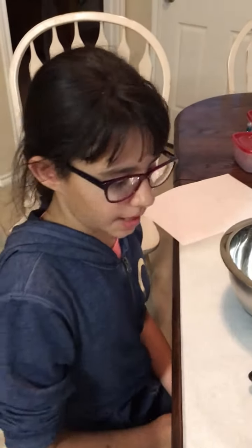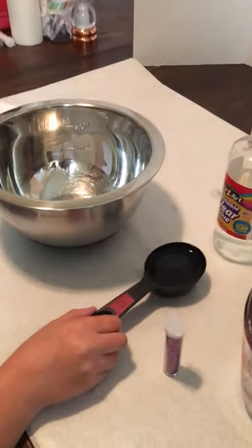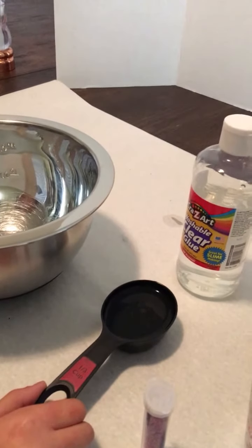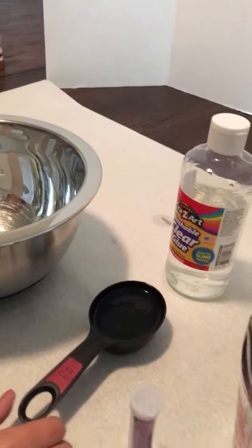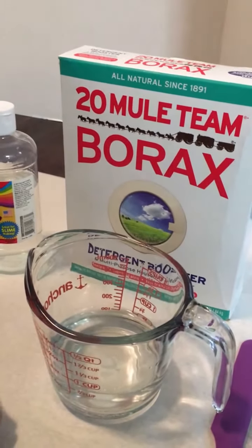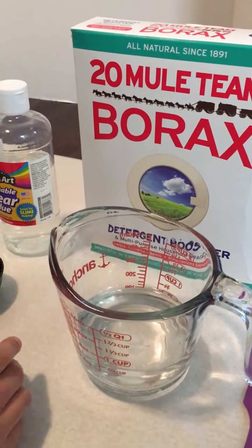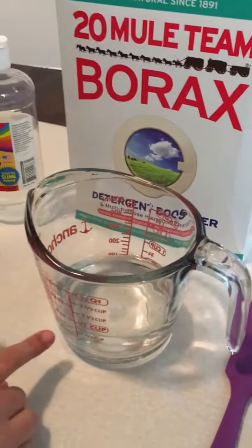Now we're going to make the borax slime. All we're going to need is one third of a cup of clear glue, glitter to identify it, and half a teaspoon of borax mixed into one fourth of a cup of water. Let's do this!